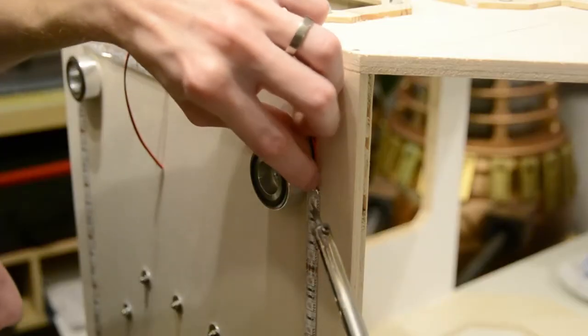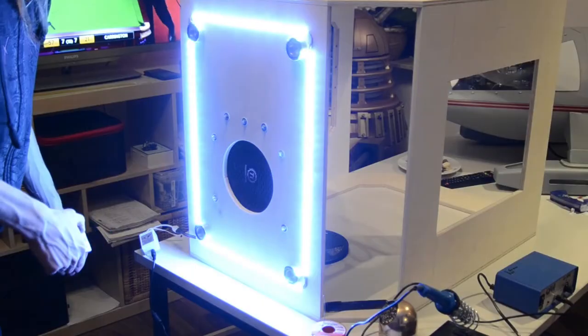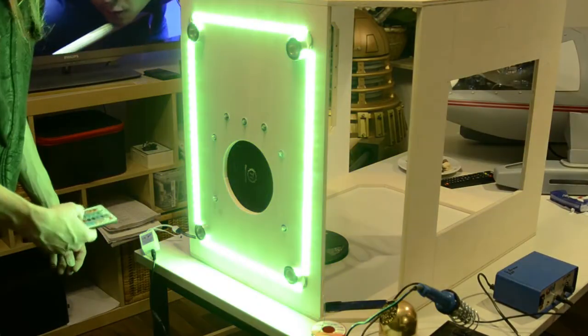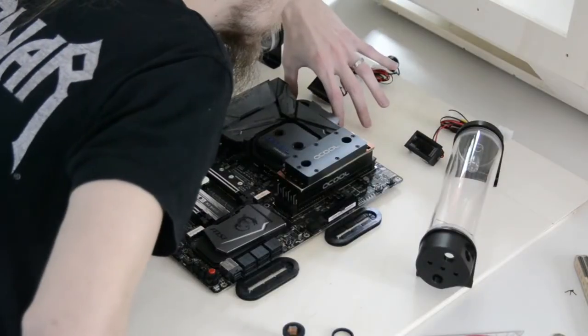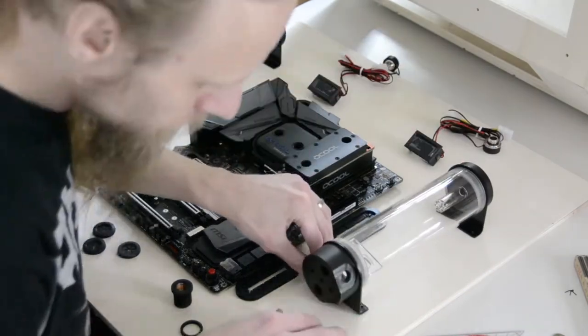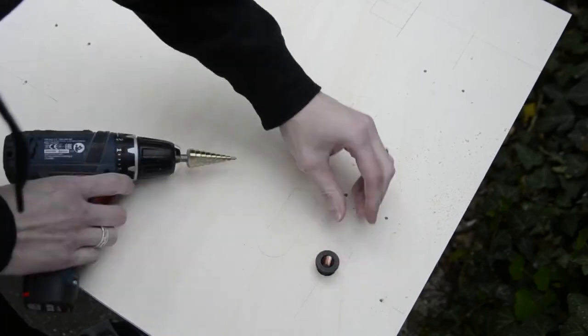On the bottom I installed and soldered LED stripes which will give a diffuse lighting from below. Next I decided on the layout of the hardware and cut all openings for the water cooling tubes and the cable management.